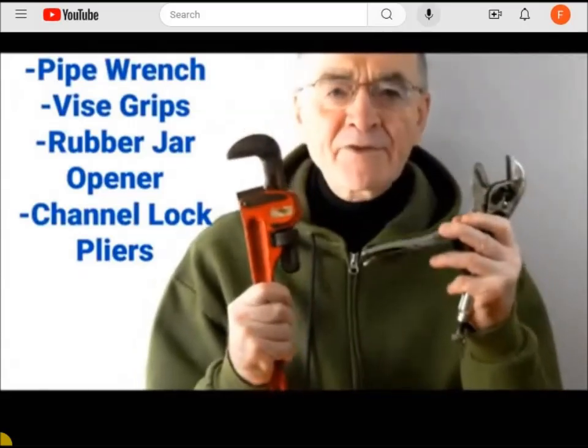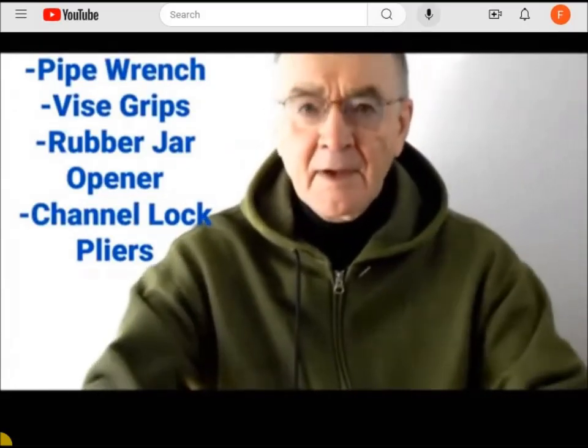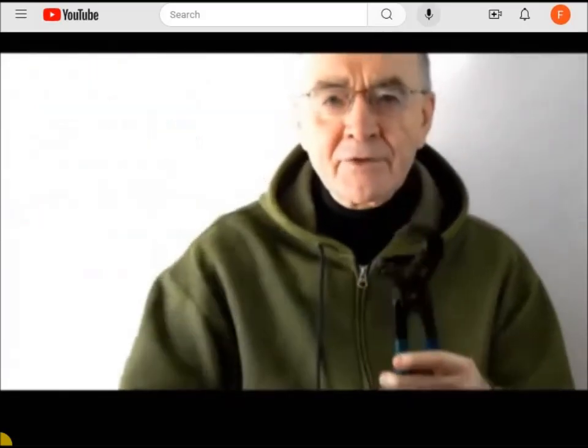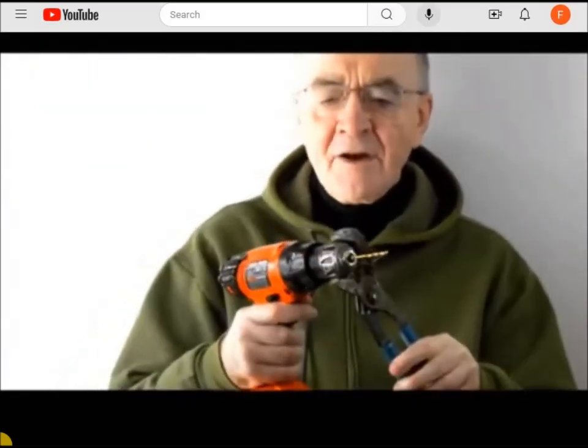Now place either a pipe wrench, a vise grip, a rubber jar lid opener, or channel lock pliers around the drill chuck and start the drill up.